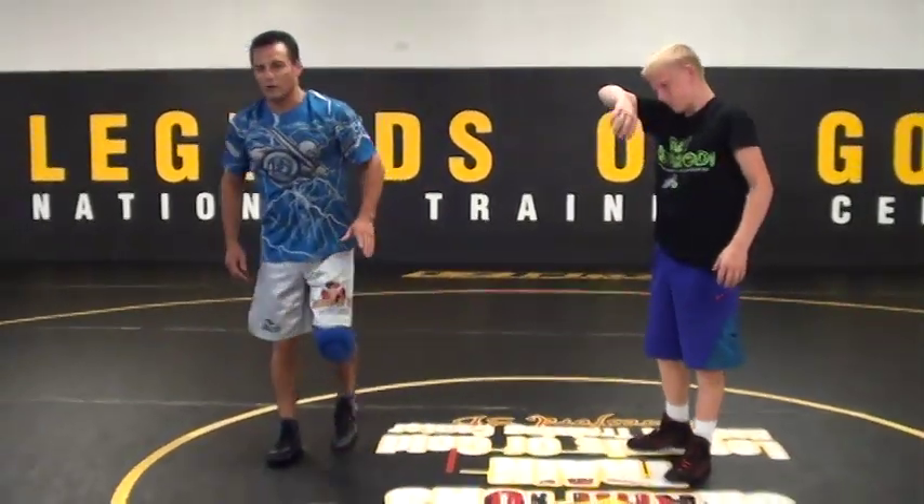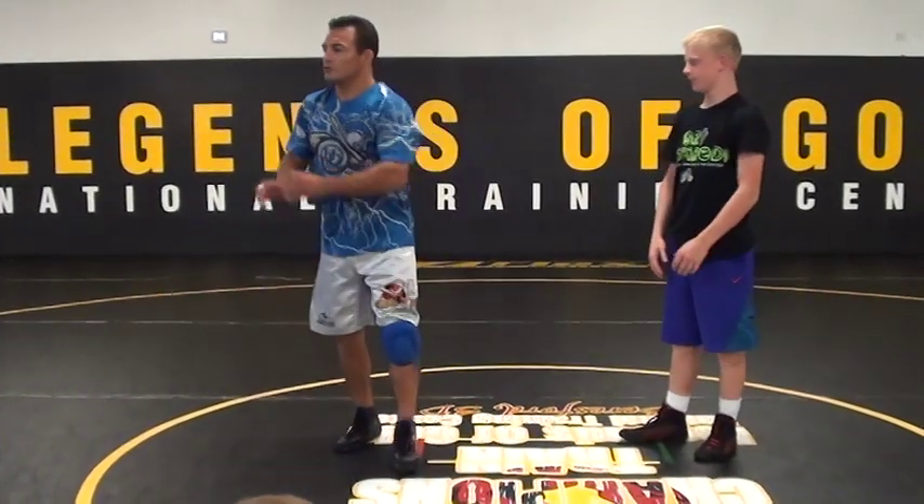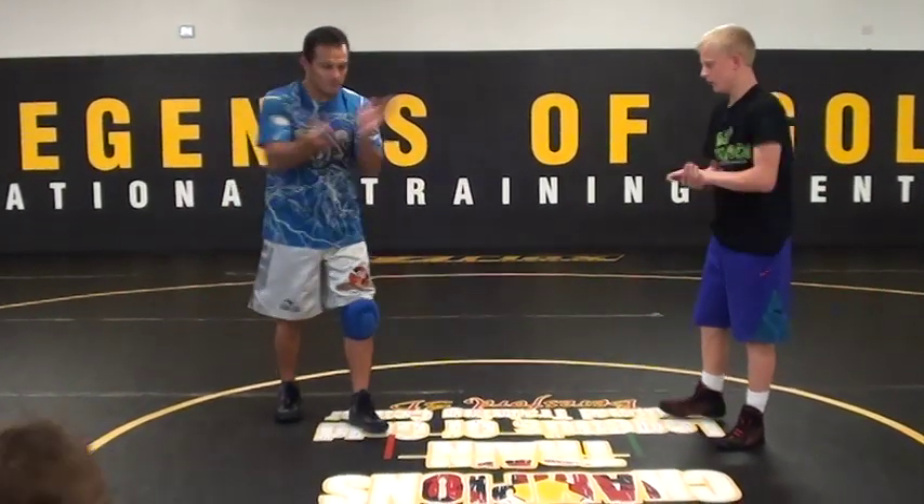Any questions? Let's see if we can do this setup here. Do the baseball bat two-on-one. Pull it in. Underhook. Head snatch. Let's go do the twister. Ready, go!